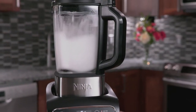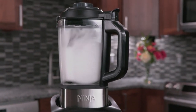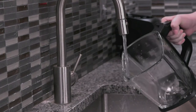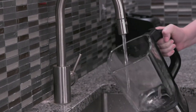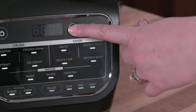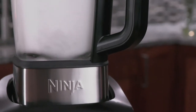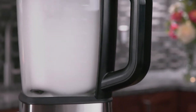The Ninja Foodi cold and hot blender has a heated clean program that makes cleaning stuck-on messes a breeze. To use the clean program, first give the pitcher a rinse, then add 24 ounces of water and two small drops of dish soap. Press clean, and a combination of heat and pulse patterns will effortlessly remove stuck-on messes.